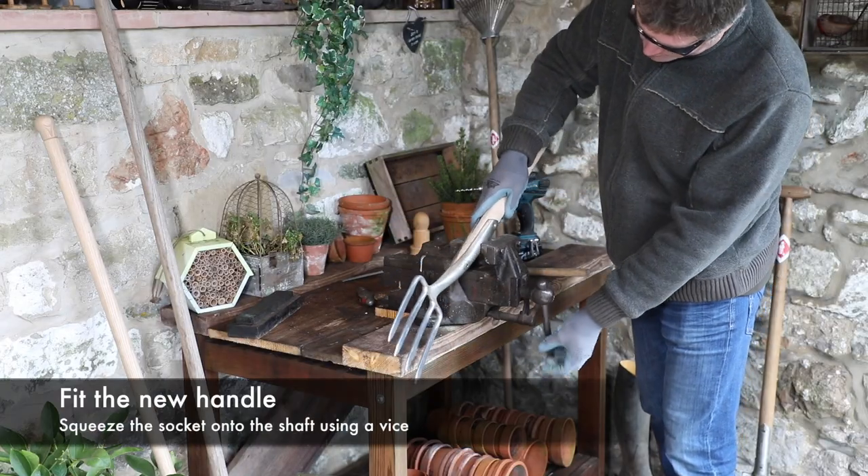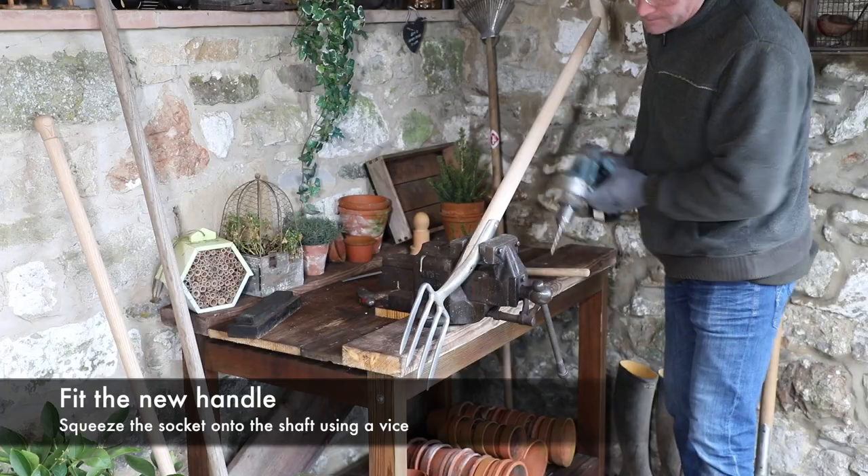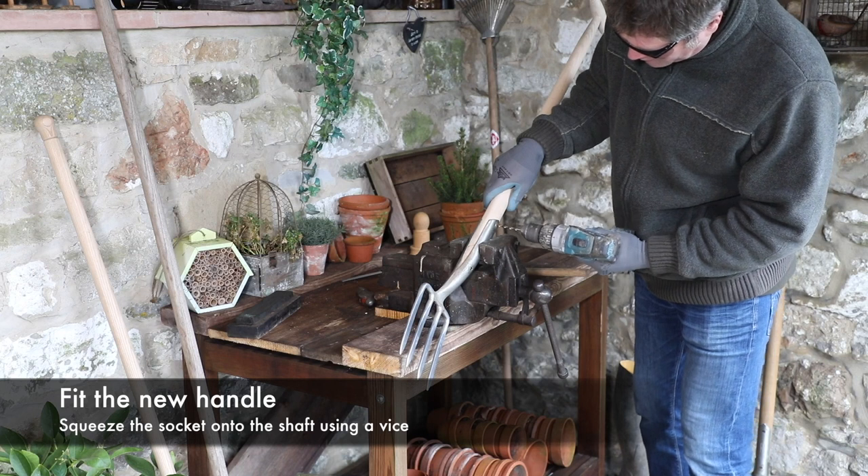With the handle in the correct position and correctly aligned, use the vise to squeeze the stainless steel socket together, clamping it to the shaft.